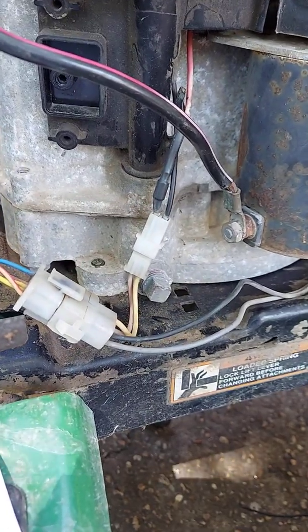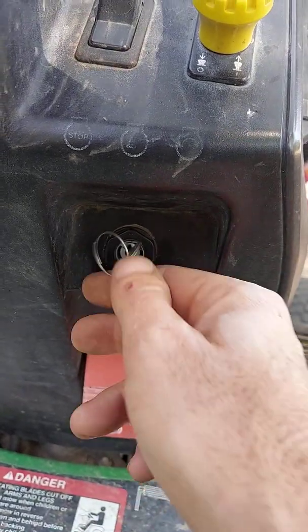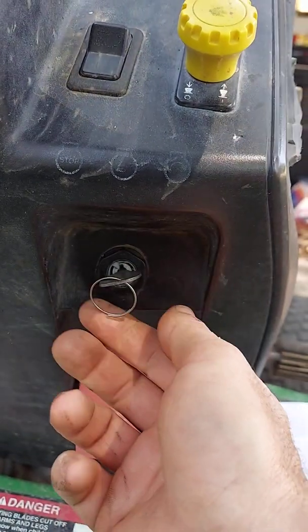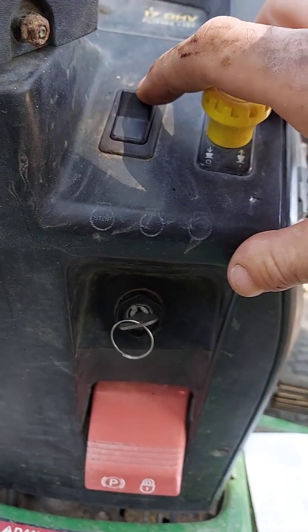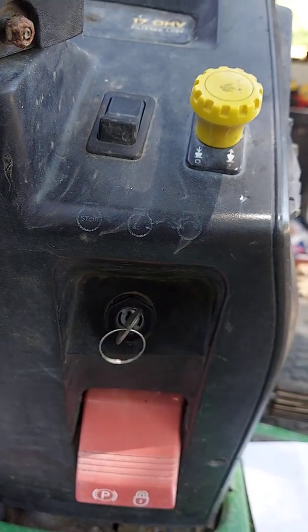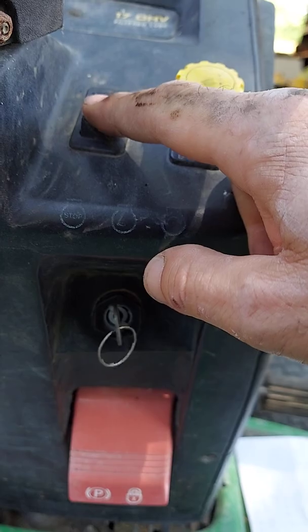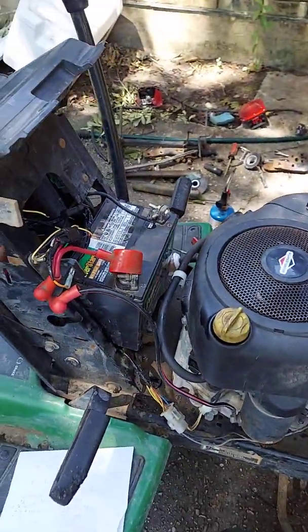My key switch is a four-position. I have run, then run and accessory, and then start. So if I want to turn my lights on, I turn this switch on and turn the key back one notch — that's lights on. If I turn the engine off, it kills all the lights whether I turn the switch on or off.